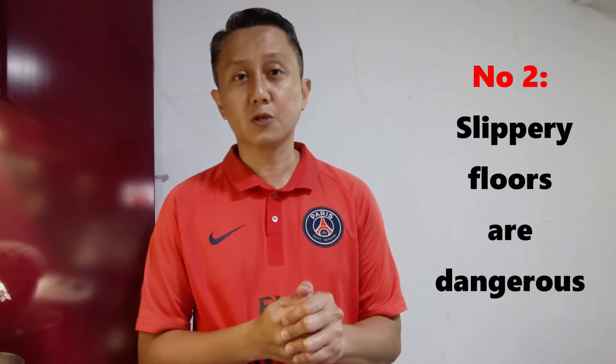Next, we're going to talk about slippery floors. As a food safety auditor, I realize that the kitchen area, which is quite near to the balcony, is often wet. If it is not kept clean and dry, it can cause you to slip or even fall when you're carrying hot items.